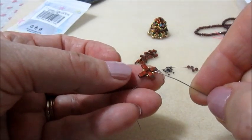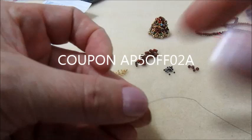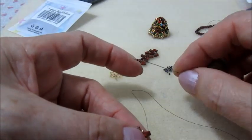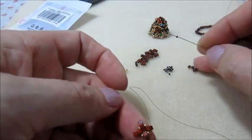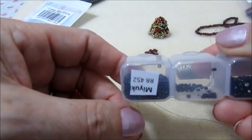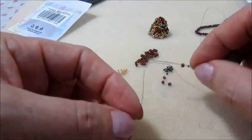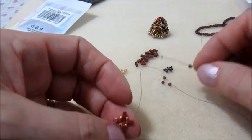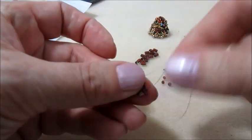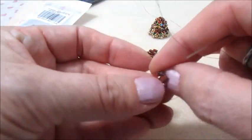Una volta fatti i nodi mi sposto con il filo e vado ad uscire dal foro superiore di una half-tila. Ora dovremo inserire una 15.0 - sto prendendo l'altro colore, quello quasi nero, un nero cangiante, molto bello come colore. Una perlina granato e una 15.0, e mi vado ad inserire nel foro superiore dell'alfa-tila successiva. Facciamo tutti e quattro gli inserimenti e poi andiamo a ripassare.